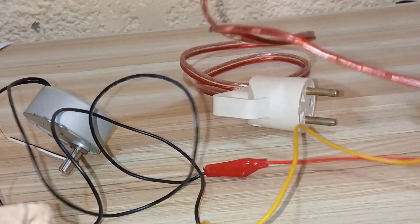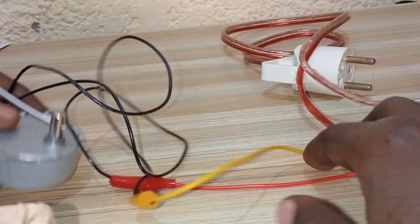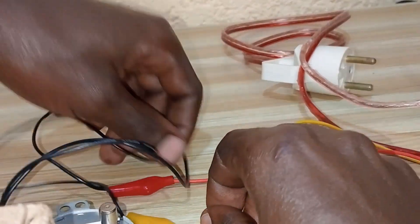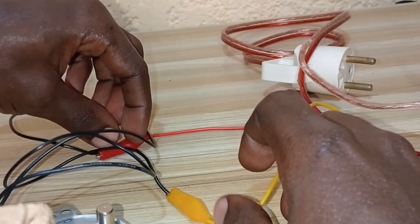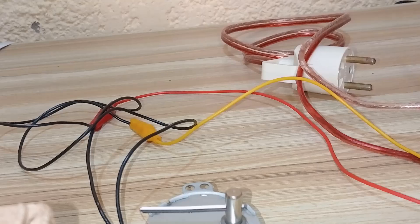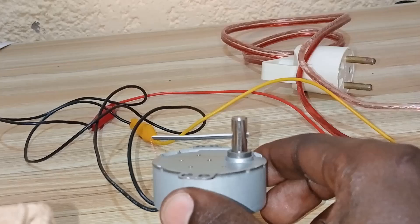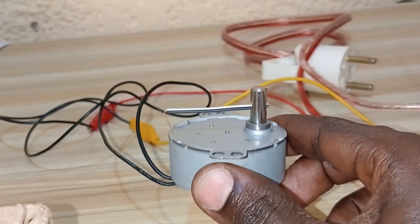Be cautious about electricity because when handled incorrectly it can kill. Make sure there is no short circuit and that the live and the neutral wires do not meet. Since we are done connecting, we are ready to test — let's plug in our motor and see how it moves and how it spins.